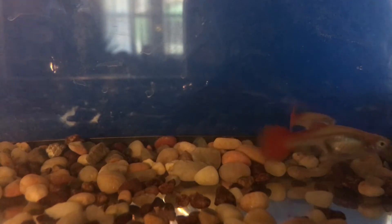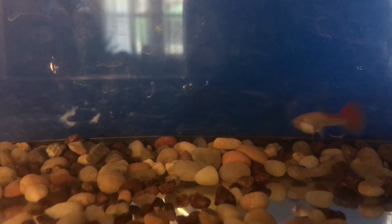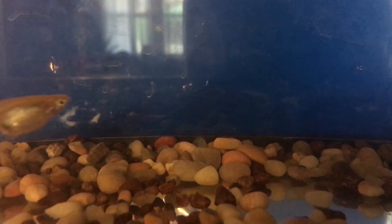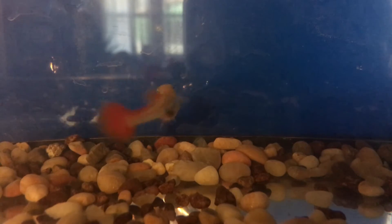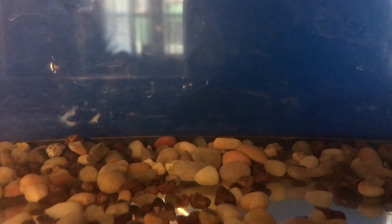Hey guys, welcome back to the channel. Today is my water change day and I wanted to share the steps I go through and some of the products I use, and see if there's any feedback that might make this process easier. Guppies, from what I understand, are brackish — they do well in brackish or fresh water — and my schedule personally, I'm just trying to make these guppies fresh water to make things a little bit easier.